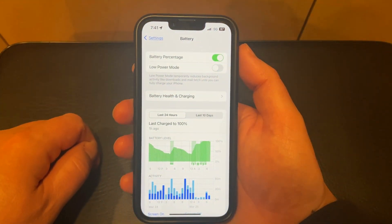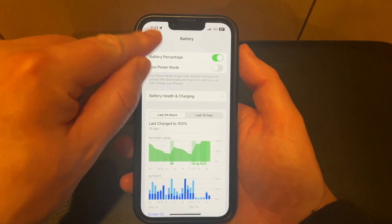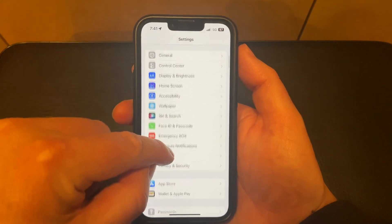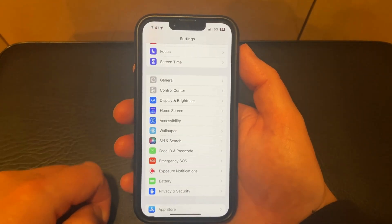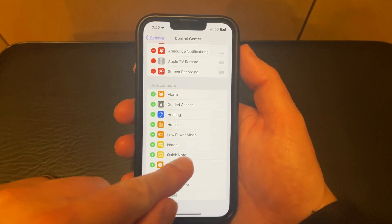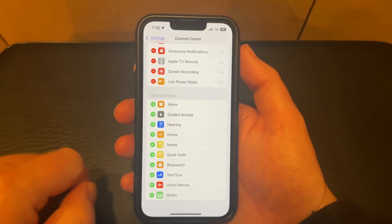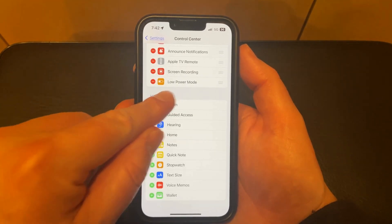Another option you have is to add the Low Power Mode button to the Control Center. Go back to the main Settings menu and choose the Control Center option. Then scroll down to the bottom section and you'll find a Low Power Mode option there. Tap the green plus icon next to it and that'll add it to the top section.